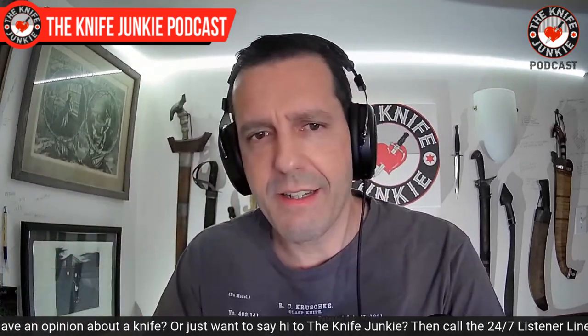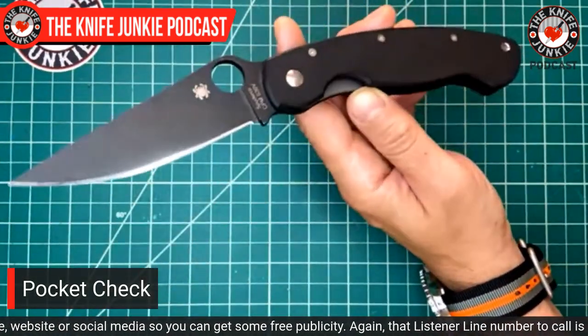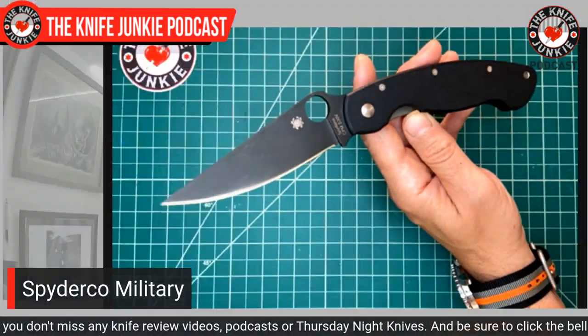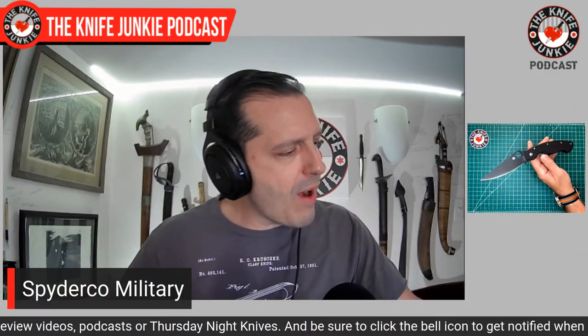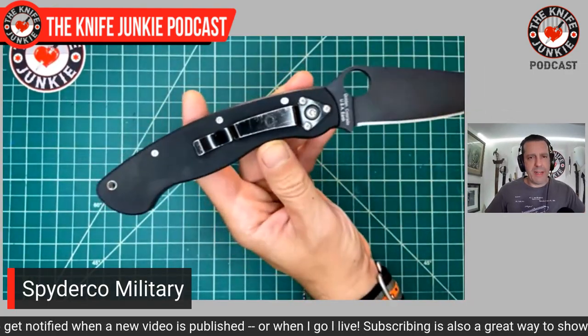But first, let's do a little pocket check. So today, what am I carrying? This is something I haven't carried in a while, but it's such a great knife. It is one of two knives in history that I give a pass to for being tip-down only. And this time it is the Spyderco Military. If you've ever watched the show, you'll hear me say this is one of two knives — this and the Microtech SOCOM Elite — where I excuse the fact that not only does it ship tip-down, but that's your only option.